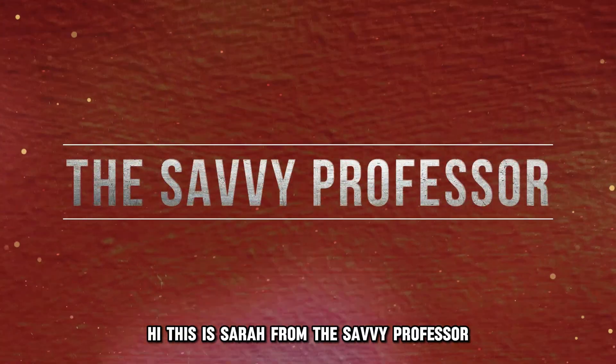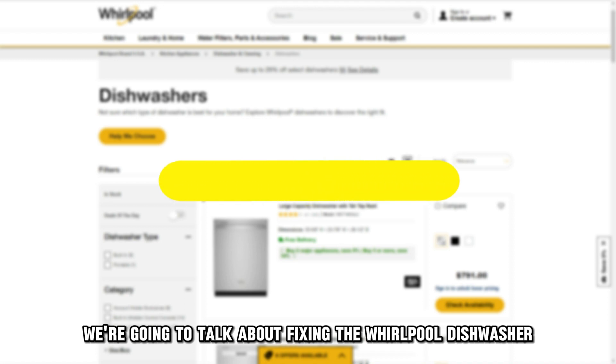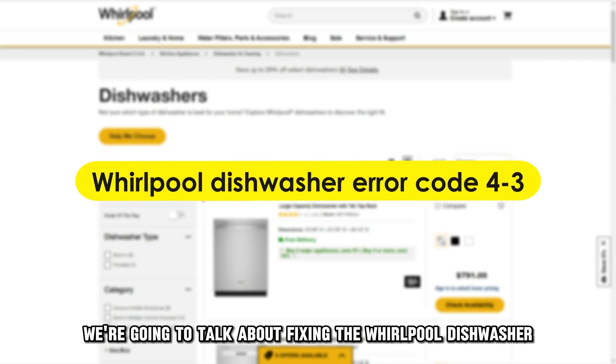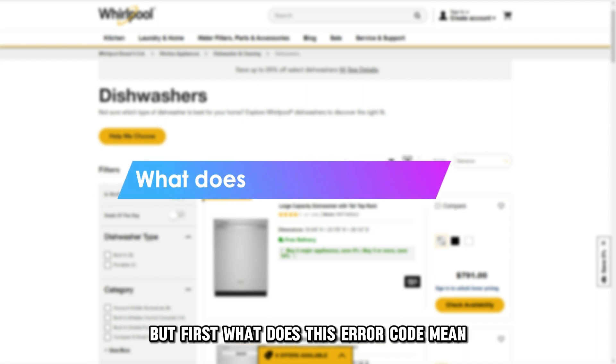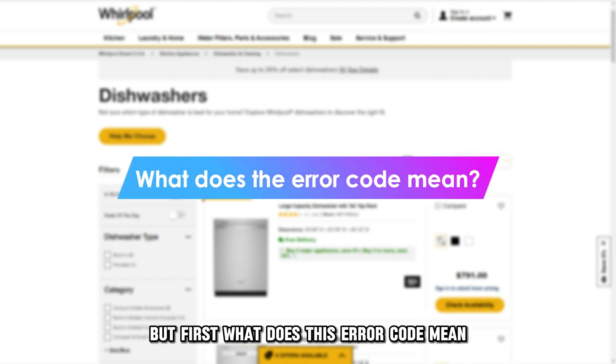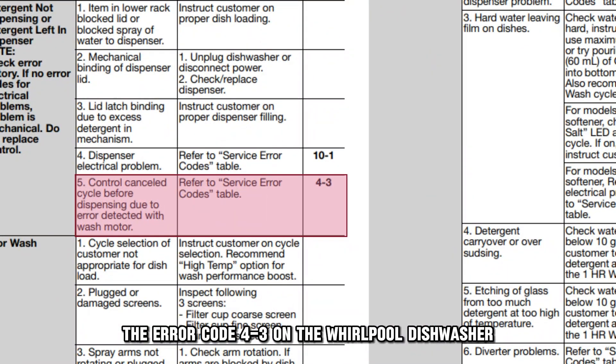Hi, this is Sarah from The Savvy Professor, and in today's video, we're going to talk about fixing the Whirlpool Dishwasher Error Code 4-3. What does this error code mean? The error code 4-3 on the Whirlpool Dishwasher indicates a breakdown in communication between the wash pump motor and the electric control board.